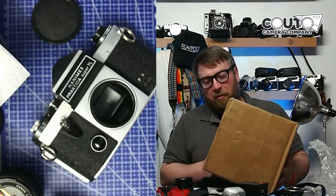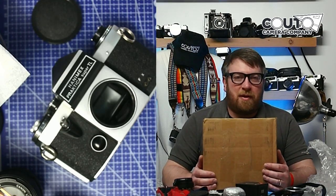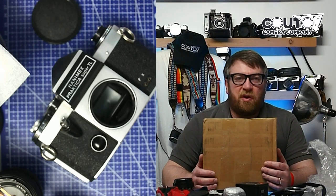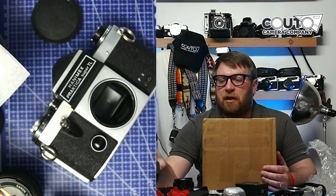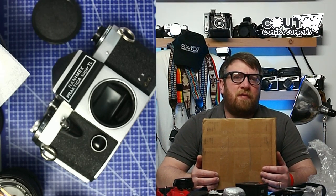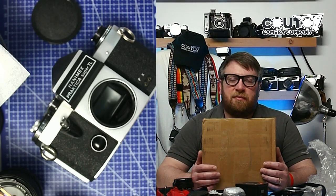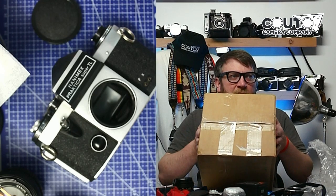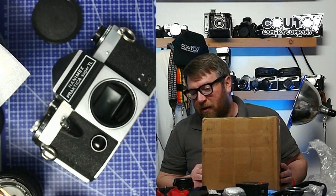Here we are, we've got another box. My name is Ben Kudo from Kudo Camera Company and we sell classic lenses, vintage cameras, and lens adapters on eBay, and we also have an Amazon store where we sell lens adapters. You can check us out at kudocameracompany.com. Please subscribe — it helps us grow. Instead of you having to buy all the potential junk cameras, I can be the one and you get to see it live on YouTube.